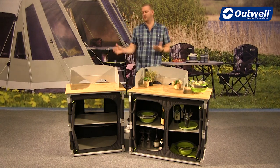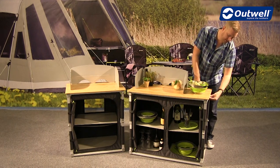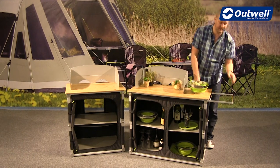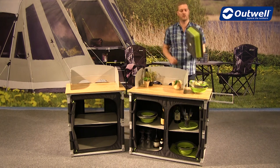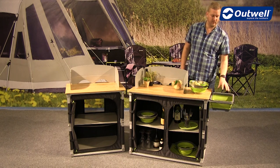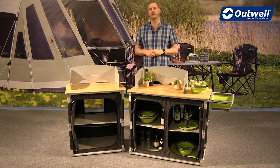A really neat feature on both of these kitchen tables is that we have a pull-out holder tucked away on the side. If I just pull this out into place — that is basically designed to take one of our collapse wash basins like this, and that will hold it nice and neatly on the side, leaving you all of the space on top.